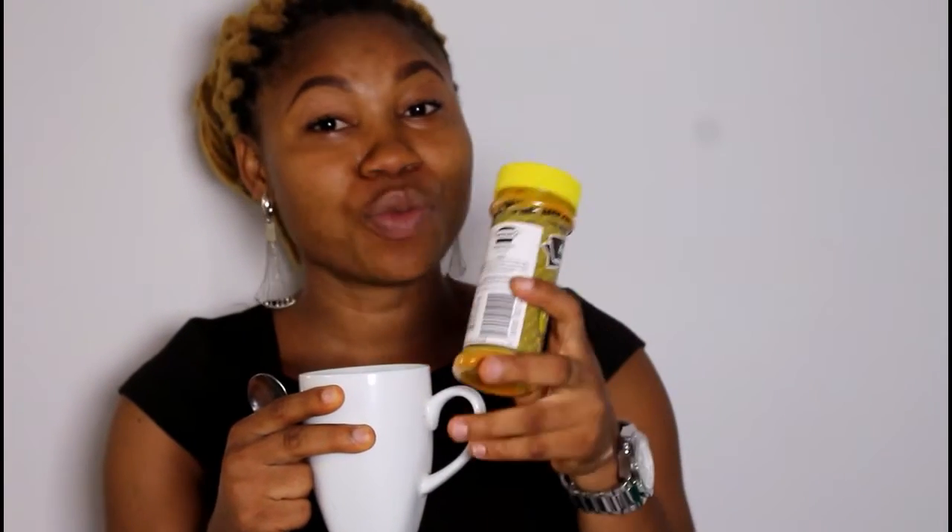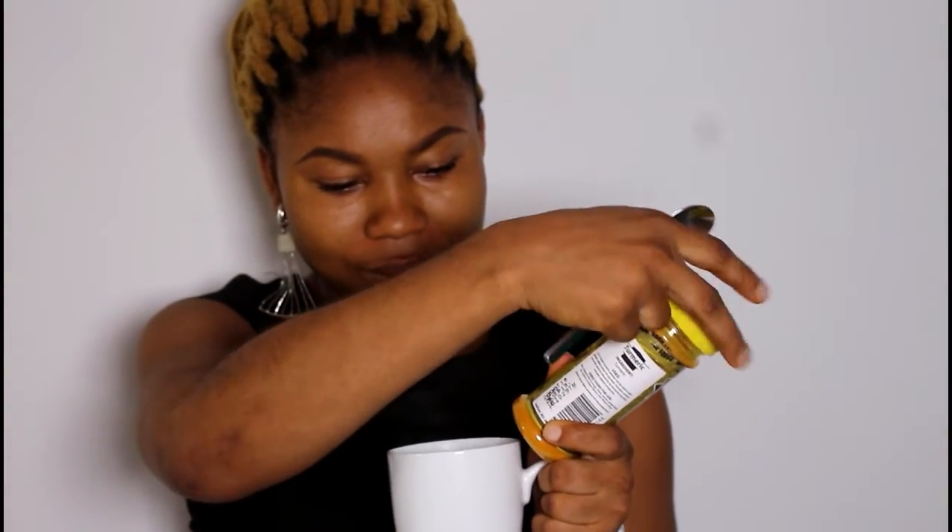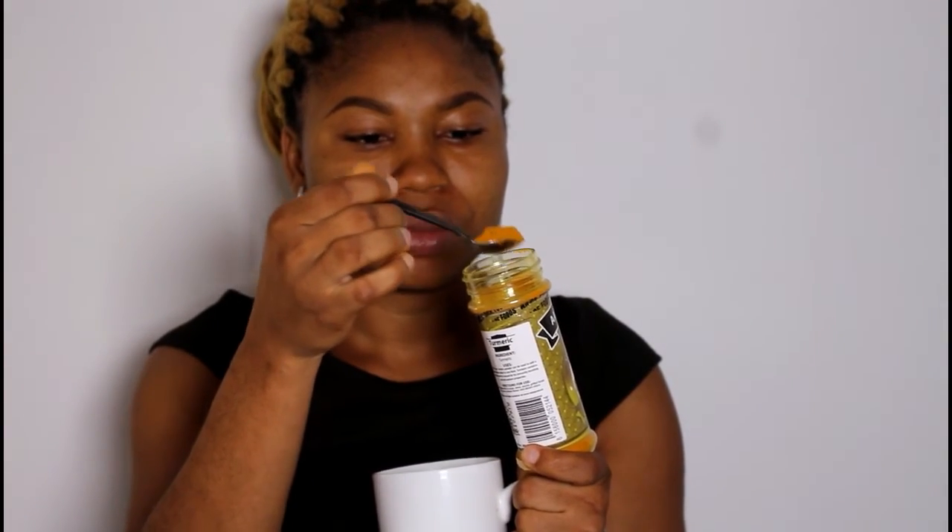So what you're going to do first of all is to get a teacup. After getting a teacup, you want to get some hot water. I'm going ahead to pour in some hot water into the teacup, and I'm going to get my teaspoon. We're going to be taking the measurement with a teaspoon. And of course the almighty ingredient, which is turmeric. With your teaspoon you're going to get two teaspoons of turmeric, and thoroughly mix it well.